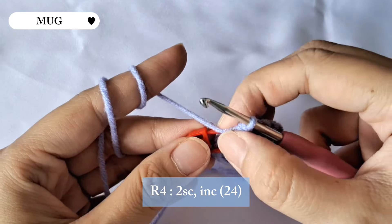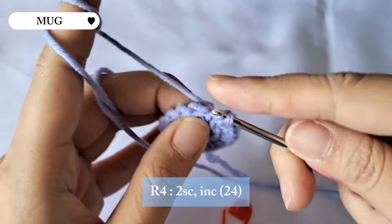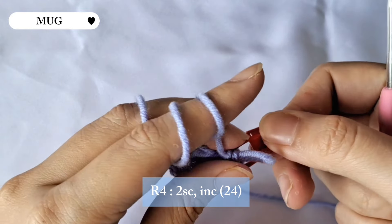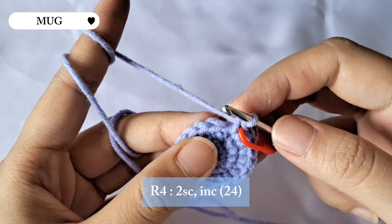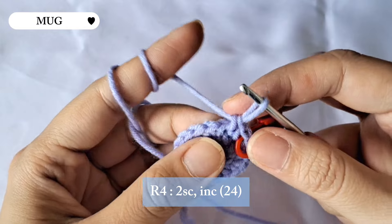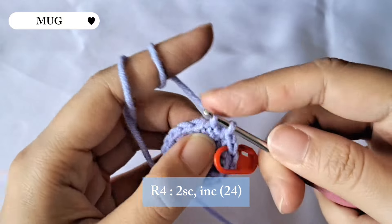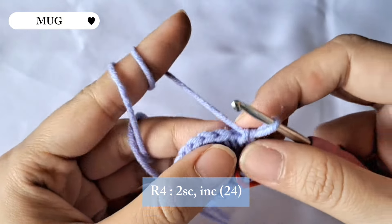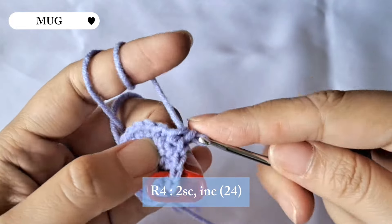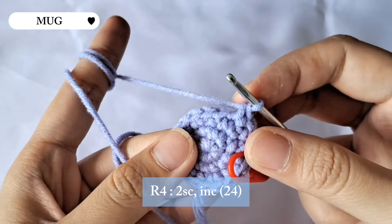For the next row we're gonna be making two single crochet and an increase. Make two single crochet first, then continue with an increase in the next stitch. Repeat this pattern until the end of row four and there will be 24 stitches in total.